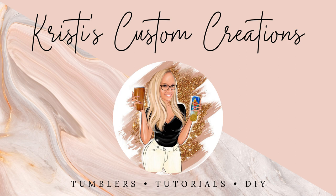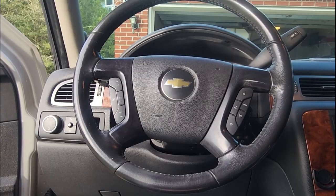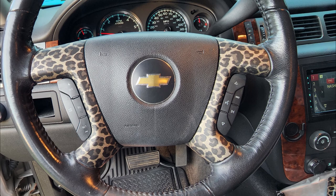Hey y'all, it's Christy with Christy's Custom Creations and I decided to change things up just a little bit. This is not tumbler or pen related, but I decided to decorate my steering wheel in my Tahoe. I decided to turn it from this plain steering wheel right here into this. I added some leopard print to it and I've got to say I'm pretty much obsessed with it.